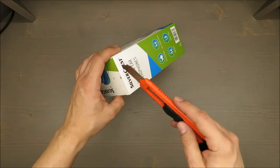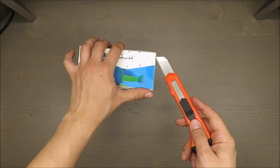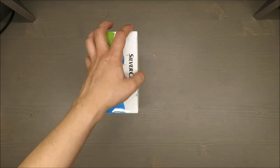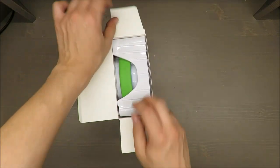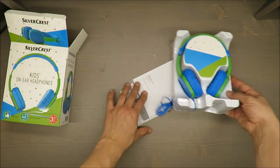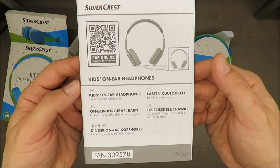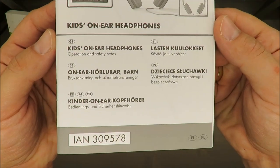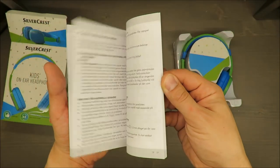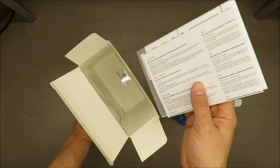Inside the box you get three stickers, and just simple headphones. As always, plenty of manuals in multiple languages — five, including the region, so about seven in total — plus some safety instructions.